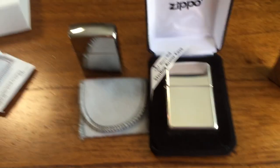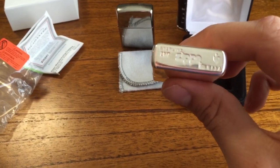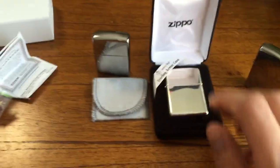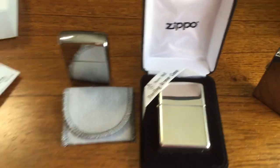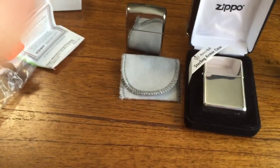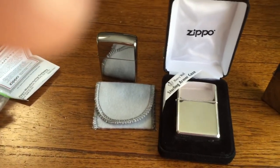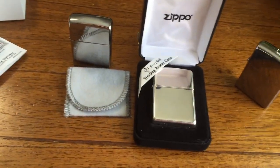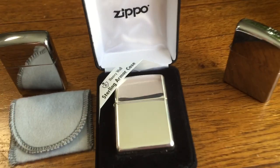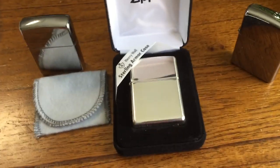A very nice Zippo, guys — really love this thing. Sounds good, nice and dense, sweet-looking, and a very expensive one. You want to tell everybody you've got a $400 Zippo, there it is. My next video is gonna be my two Niagara Falls Zippos — a 1998 and 1999, one brushed chrome and one Jack Daniels — still waiting in the mail. Click like, subscribe, and everyone take care, bye.